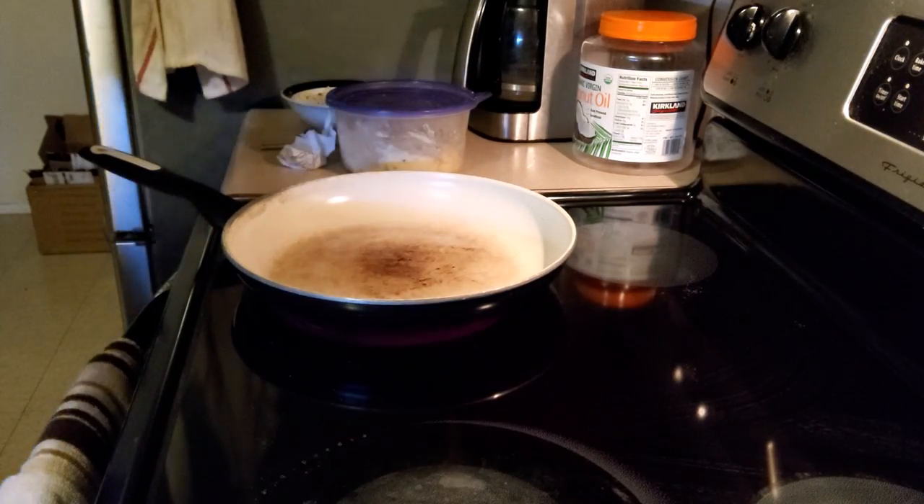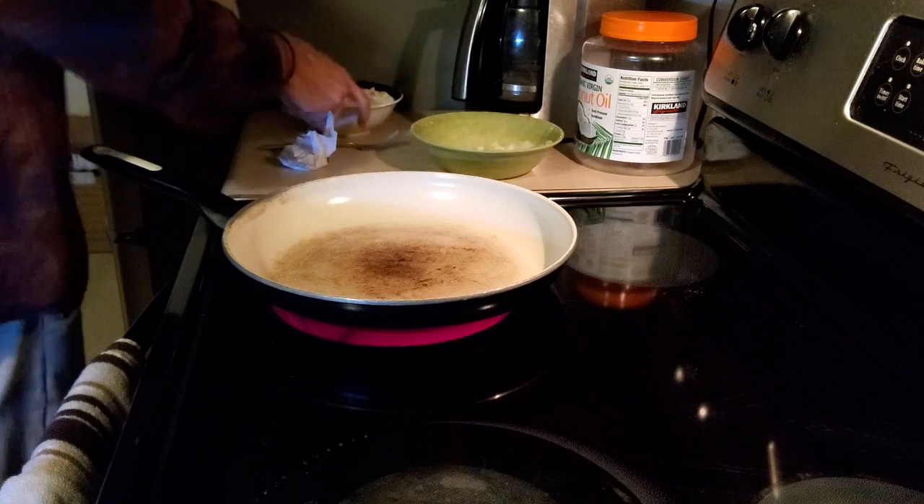Alright, medium heat. These are our potatoes — but I already got a bowl of them.